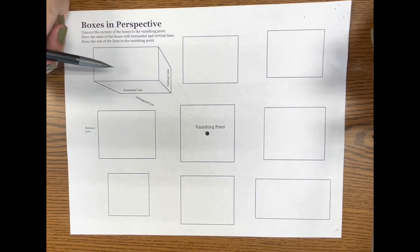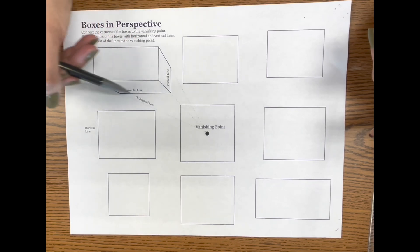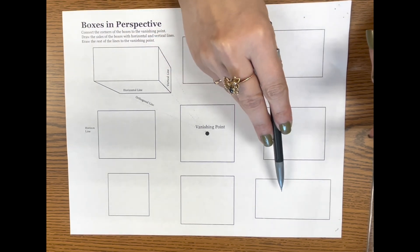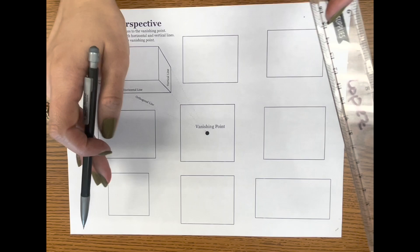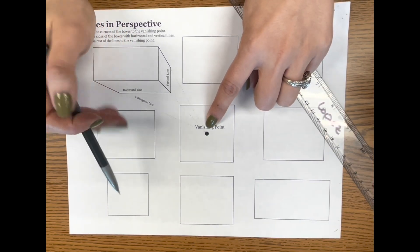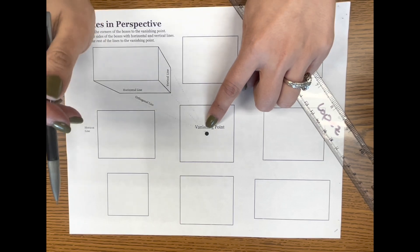We're going to be working off of this worksheet. The sample box on this side is already connected, so you can see the different sides and the back ends of the box. We're going to do the same thing to all the rest of these. Notice the vanishing point is in the center — that's important. Every single box on this page will be connected to the same vanishing point.